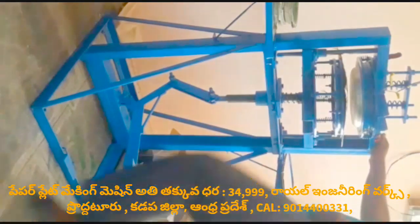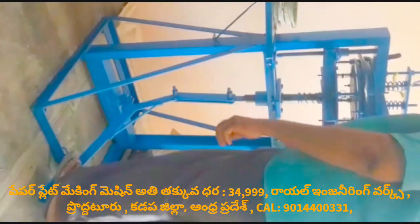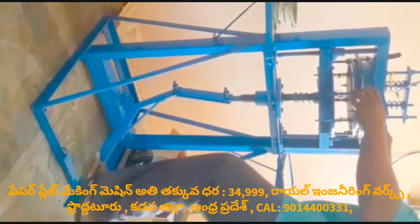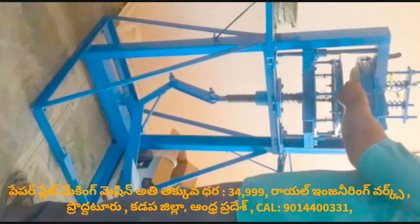How to brake on the machine, what is the machine's working? How to brake? Thank you.